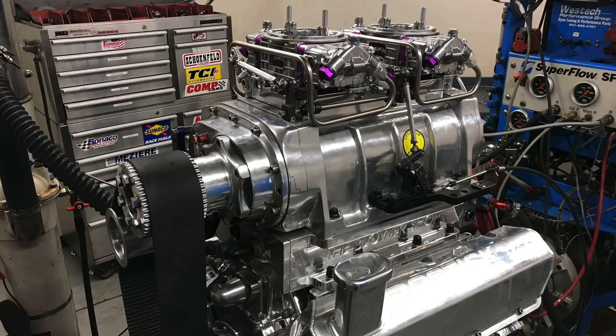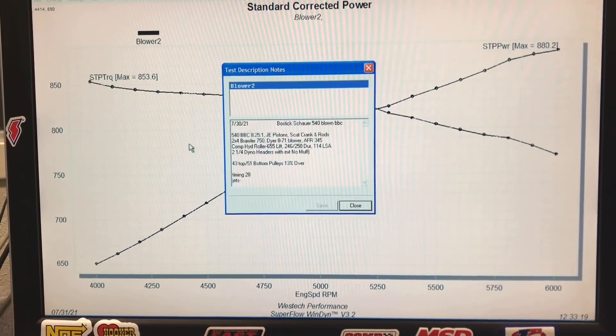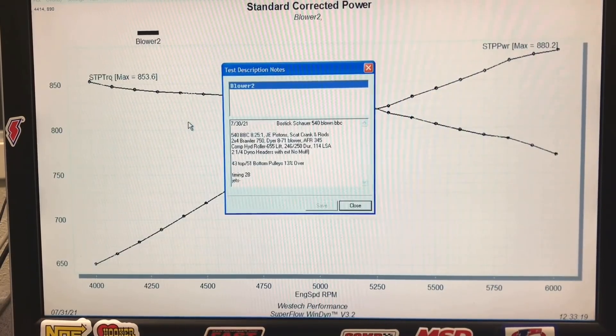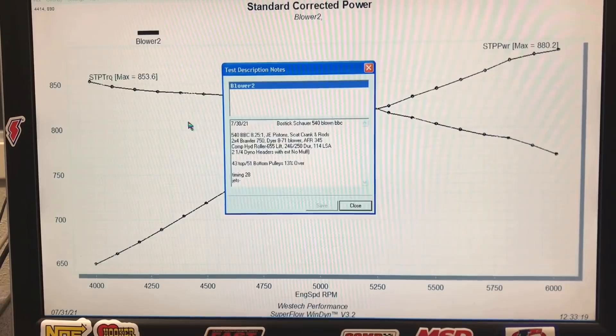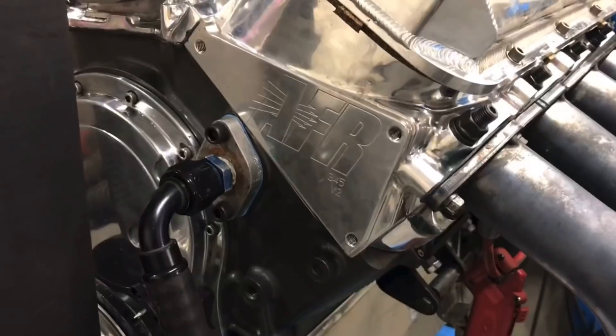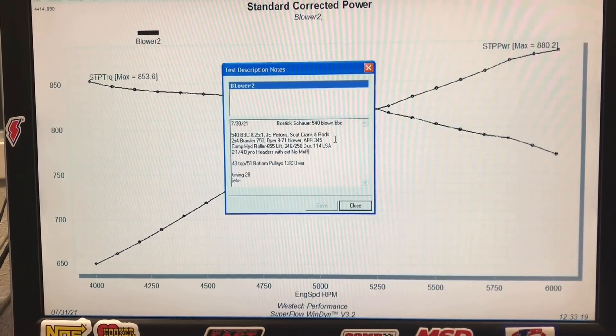To get things started we put the 540 up on the dyno and go through a description here. This was a 540 inch stroker big block Chevy — a low compression version at 8.25 to 1, because it was going to be used in a boat application. They usually run lower static compression and run for a long time with a lot of throttle. It had forged internals: a forged Scat crank, matching forged rods, and JE forged pistons. Topping it off was a set of Airflow Research 345 heads.